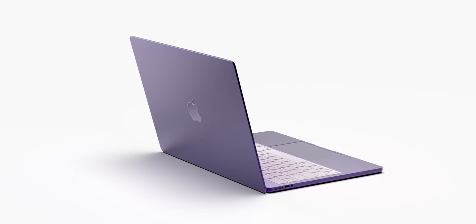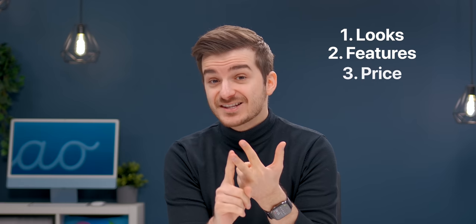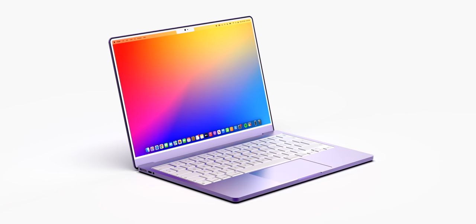And thanks to this, I am very certain that I have a near 100% accurate picture as to how the new MacBook Air will be like — from its looks, to its features, to its price, to even its release date. And the first thing I want to address here is the design.